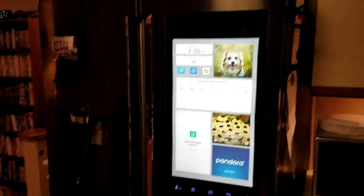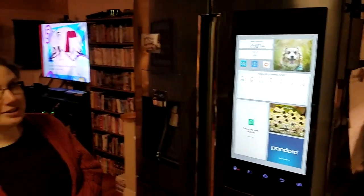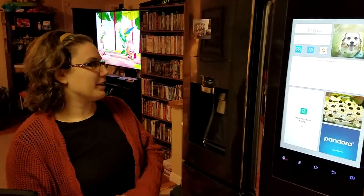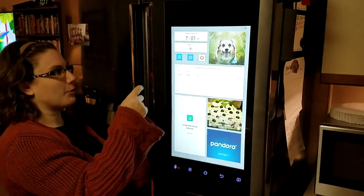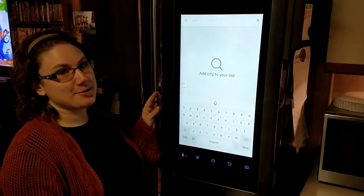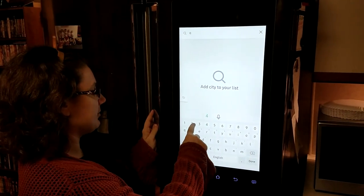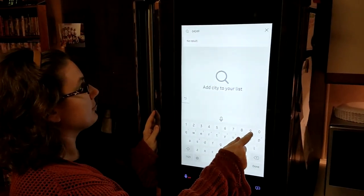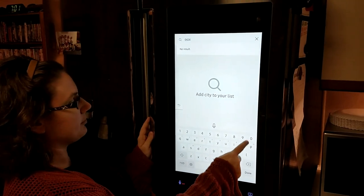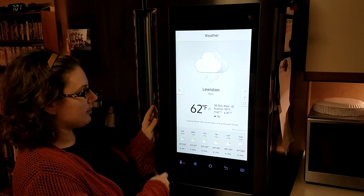I'll let you navigate a couple things — go for it. We'll start with the city so we can have our weather added, so we can see how bad it's raining today. It is really bad out today — we've been getting school closing notices and the power's flickered a couple of times. There we go, we got our weather back.